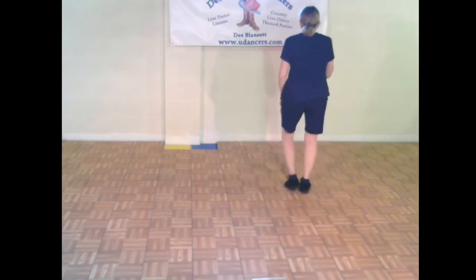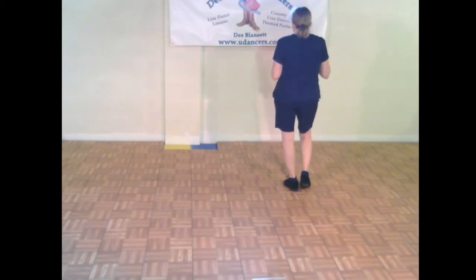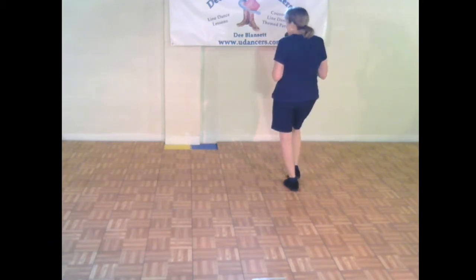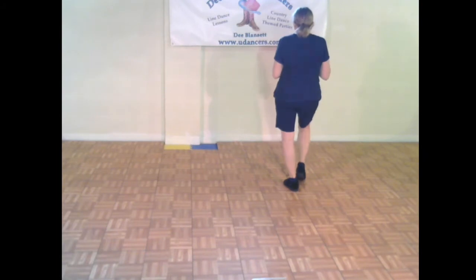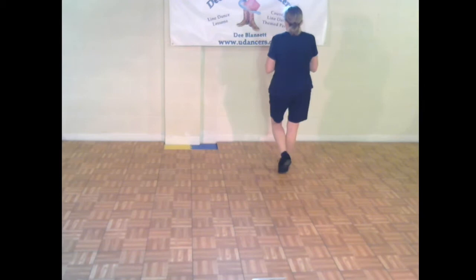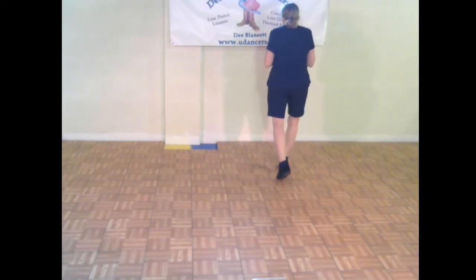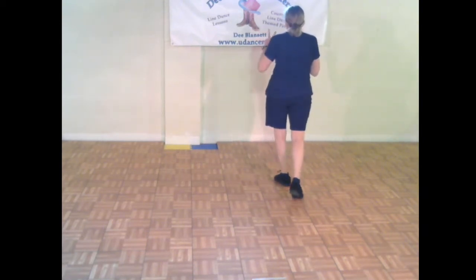Step, touch, step, touch, step. Weights on the left for the second set of eight — two right rocking chairs. Remember when you're doing a rocking chair, whatever side you're on, I mentioned we're gonna do a right rocking chair on the right side. That means the right foot steps forward and the right foot steps back: one, two, back three, four, five, six, seven, eight. Does the left foot move? Yes — it replaces and recovers the weight, but it's not doing the stepping forward or stepping back. So two right rocking chairs.